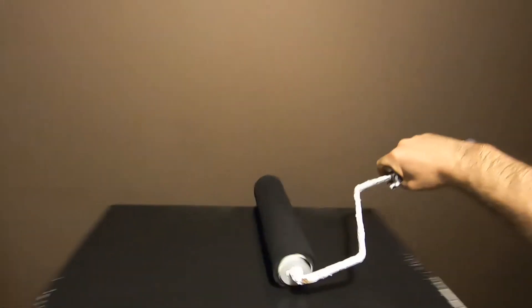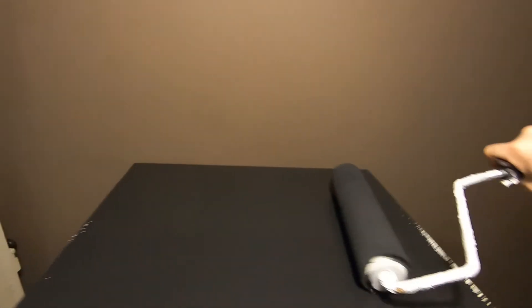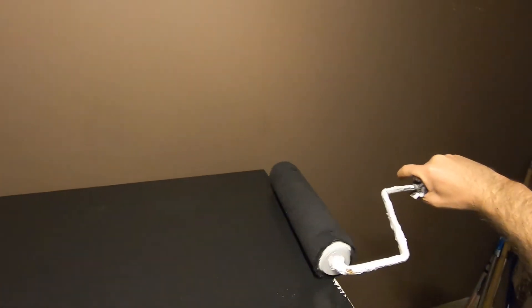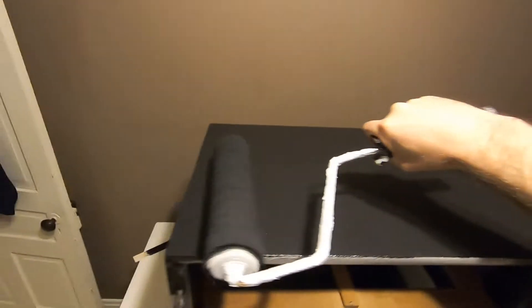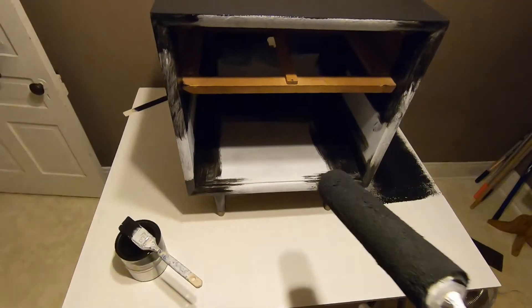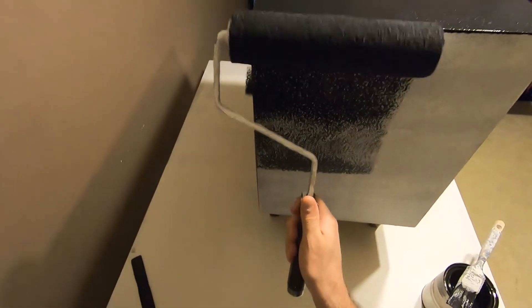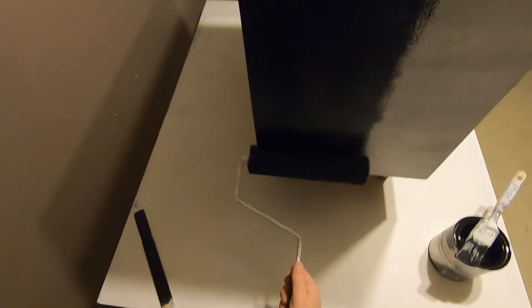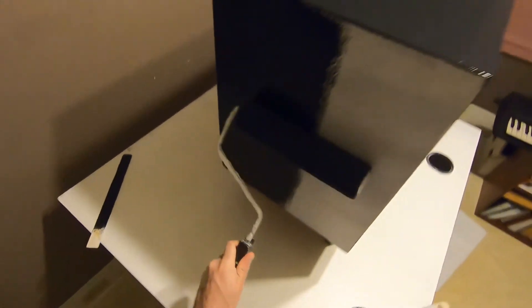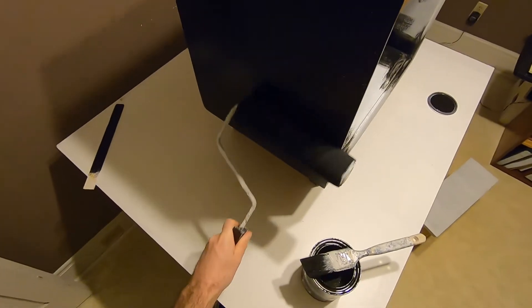You want to do thin coats. I'm planning on three coats for this piece — I'll be happy if it's three. Sometimes I've had to do even four coats; I think four is probably the maximum I've ever done. It's just a little nightstand but I think it's gonna look all right.